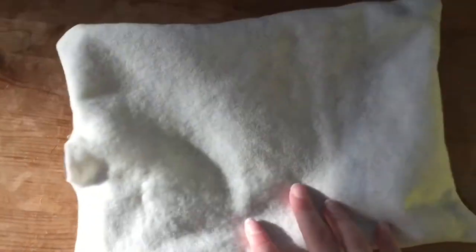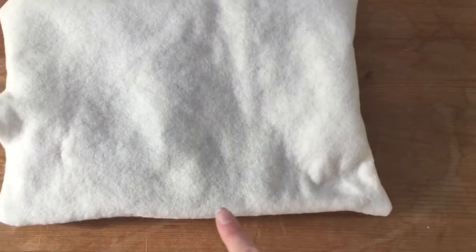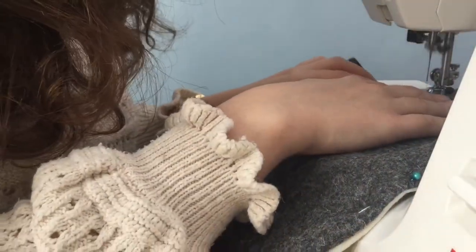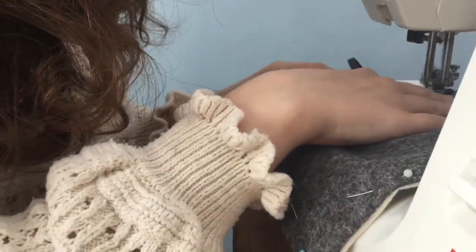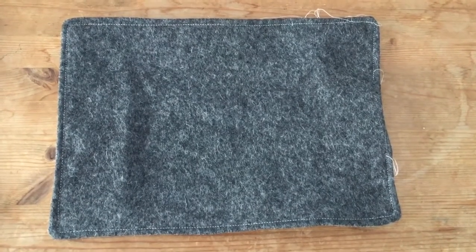In the end it will look something like this, and as you can see I've got that gap which is going to allow me to stuff the felting mat. I'm now doing a top stitch around the edge of the mat leaving a 5mm seam allowance again, and I have not sewn where that gap is.